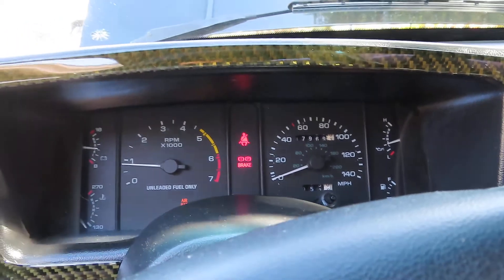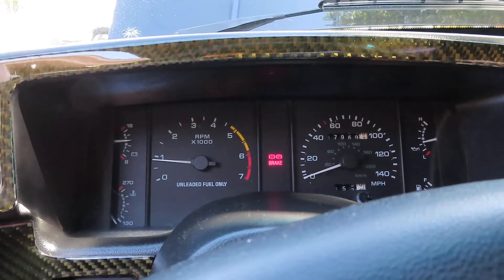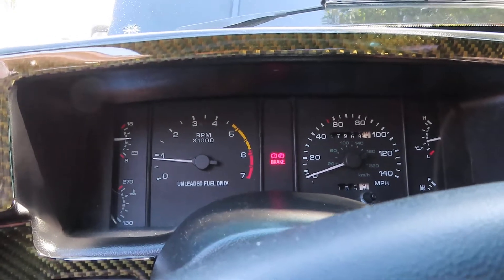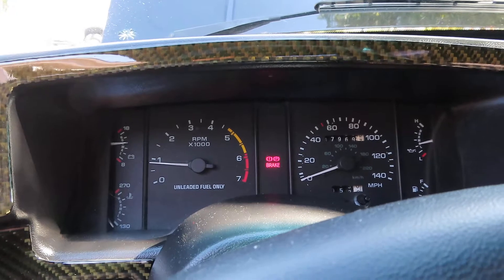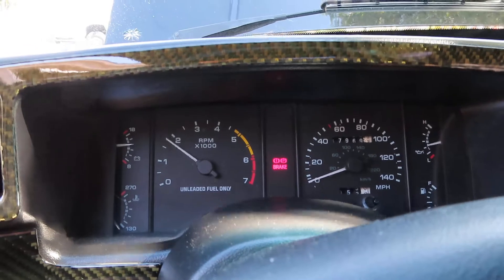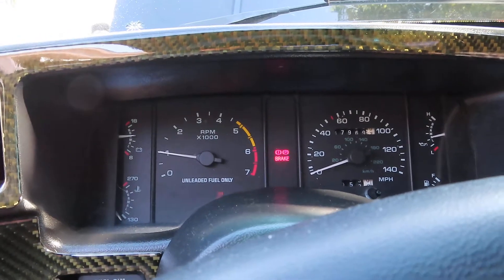Since the rebuild everything's gone well. The engine runs extremely smooth, very quiet — no more ticky noise, no more rough idle. That was due to the broken valve spring on the number three cylinder. The car revs very smoothly and very quickly. It basically feels like a new engine.